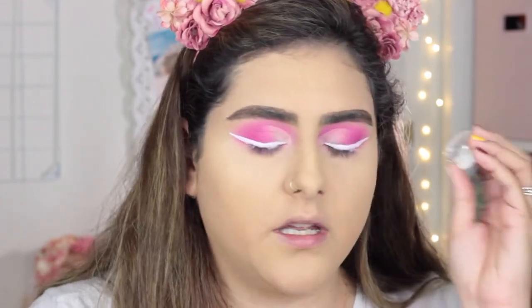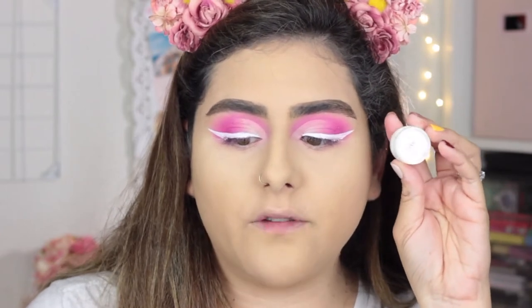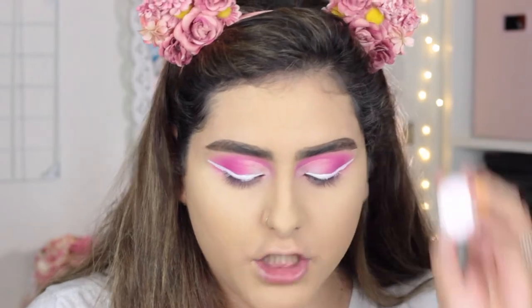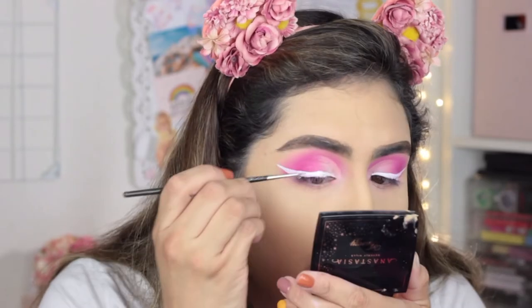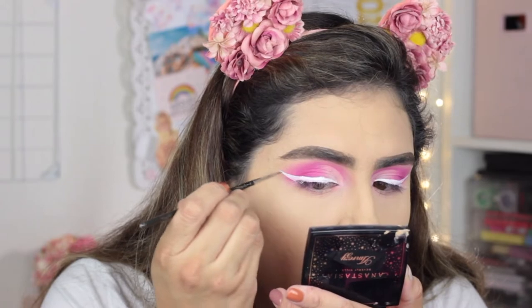I've talked about these pigments a lot on my channel — I love these pigments and cannot emphasize how beautiful they are. They're from Peaches Makeup and I'm going to use the loose eyeshadow pigment in the shade Pixie, which is a beautiful white with pink, purple, and iridescent tones. I'm going in with the pigment drops on top of that white eyeliner. I thought it was gonna look a little cooler, so I may also use another pigment called Watermelon and do like an ombré.